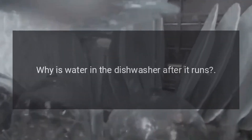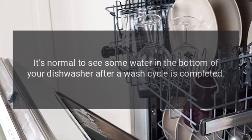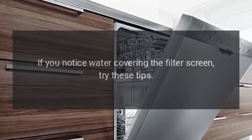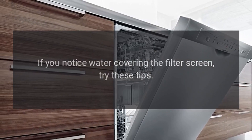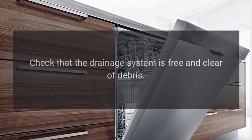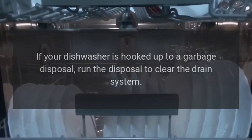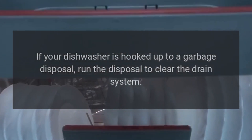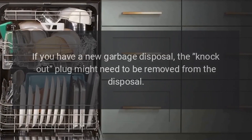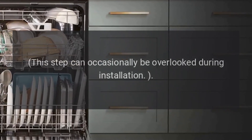Why is there water in the dishwasher after it runs? It's normal to see some water in the bottom of your dishwasher after a wash cycle is completed. If you notice water covering the filter screen, try these tips. Check that the drainage system is free and clear of debris. If your dishwasher is hooked up to a garbage disposal, run the disposal to clear the drain system. If you have a new garbage disposal, the knockout plug might need to be removed from the disposal — this step can occasionally be overlooked during installation.